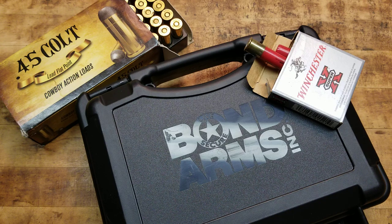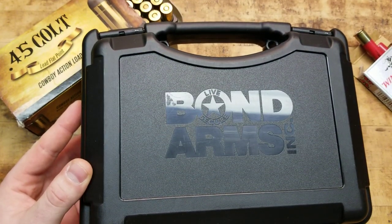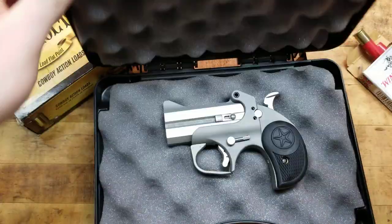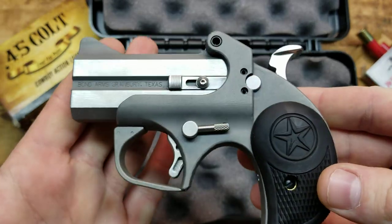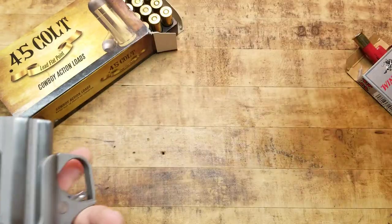This is the Bond Arms Rowdy in .45 Colt and .410 shown before you — two very formidable rounds, especially out of a pistol, a handgun, something you could literally put in your pocket. Let's dive right into it. Here's the box. From my understanding, this is a newer box that these are coming in, different from the old style box. It's a nice little plastic hard case with a little area for a lock, little snaps — opens up and there she is in all of her glory, all of her hand cannon, pocket rocket glory. It comes with foam padding, manual, information, stuff like that.